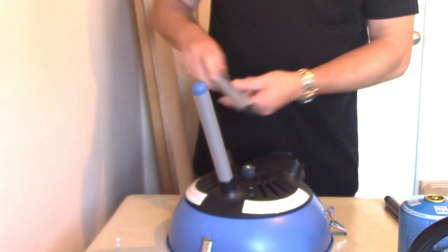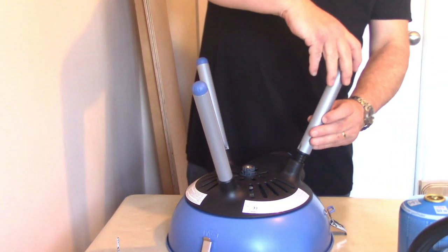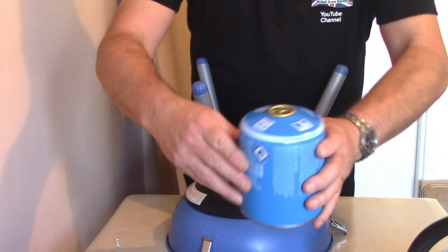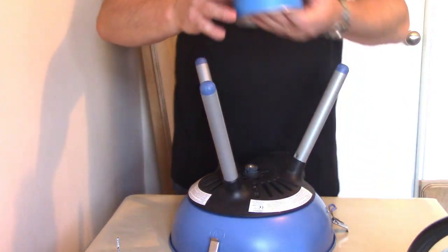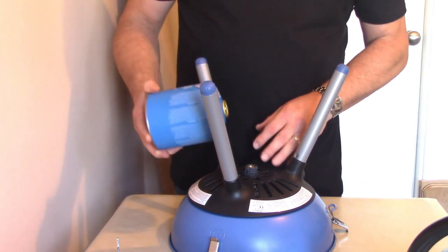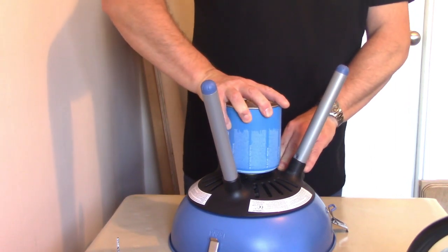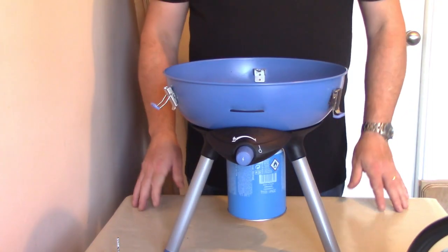You attach the three legs and you don't need to over-tighten them. While you're here you can also install the gas — it is a simple twist lock. Now these are quite expensive; the larger CV470 is about £10 in the UK, but I have learned how to refill them, which I'll cover in another video. This gas just simply pushes on and twists, and it clicks — basically that's it, ready to go.